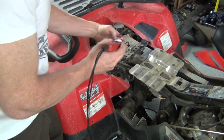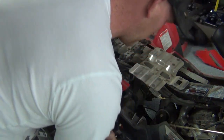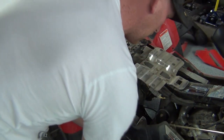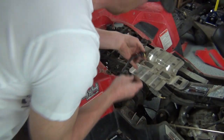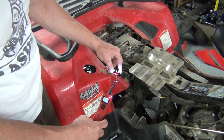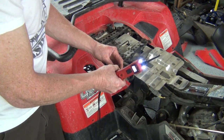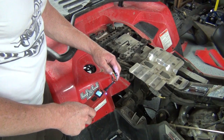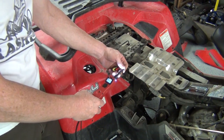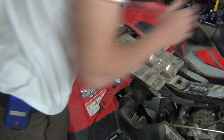Now this is a little bit funky because of the way that this works: it has power all the time. Ground is supplied when it gets crank signal. So we have power all the time when the key's on. The fuel pump's not running - it only runs when you get crank signal. So basically you have a ground signal from the computer that tells the pump to come on.